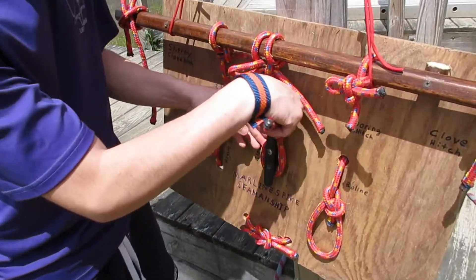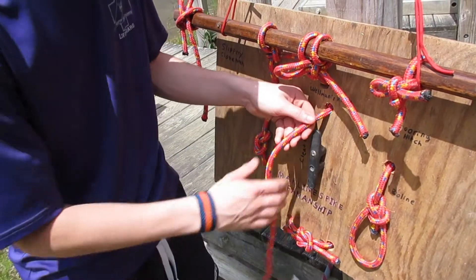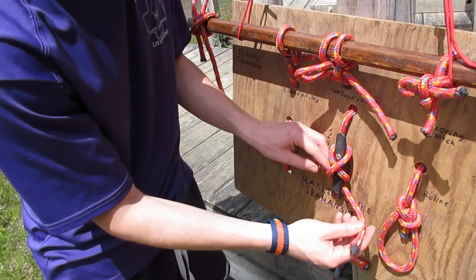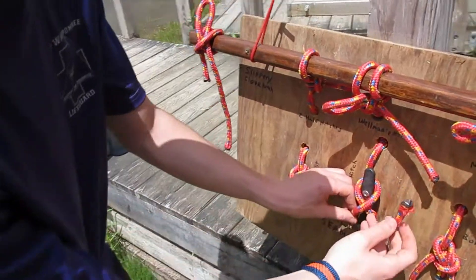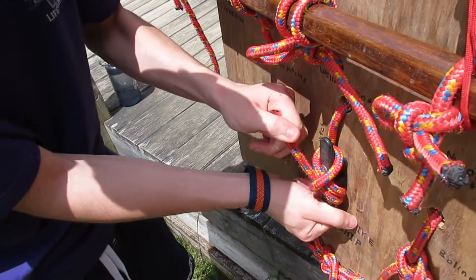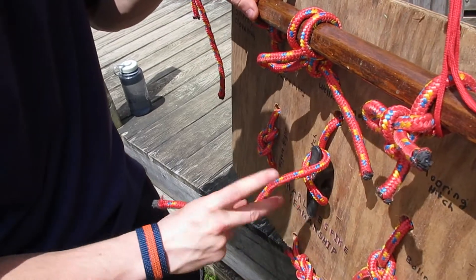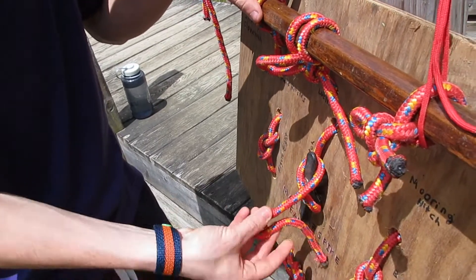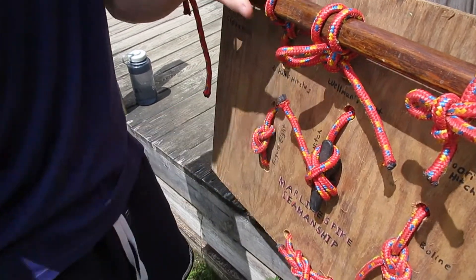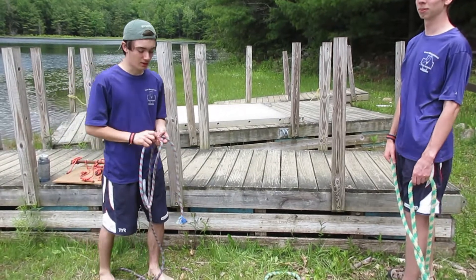Once you have about this length, you will take it and do figure eights. Then once you only have a little bit left, you take it and feed it underneath itself and pull tight. What I like to do is feed it and once you get to here, you just twist, put it there, and then pull — it'll hold in place.